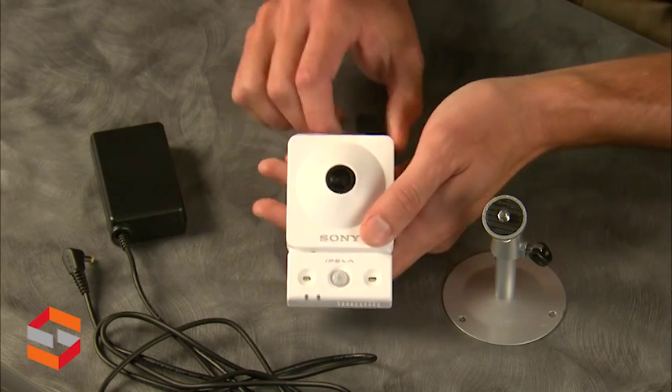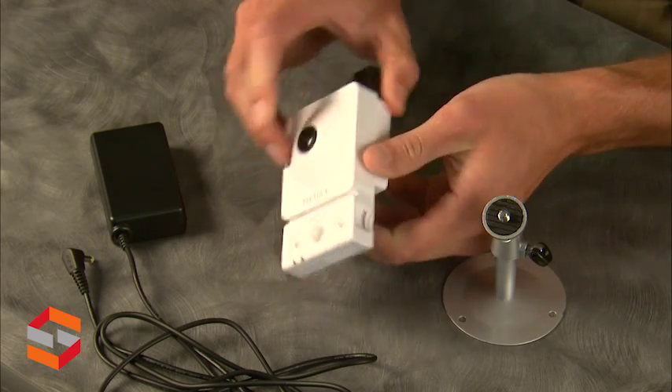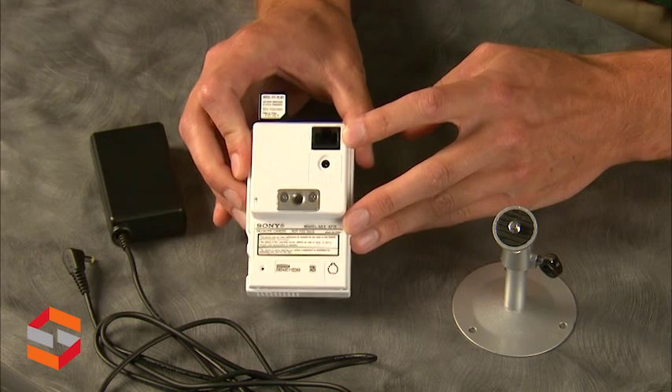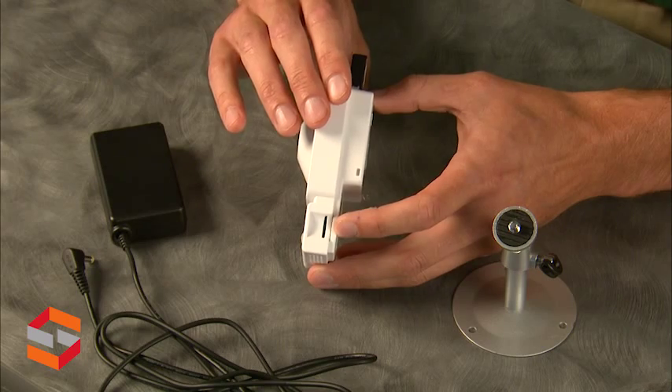The Wi-Fi module up top is removable. There is also a power input, LAN connection, and the micro SD slot. However, the SD card is not included.